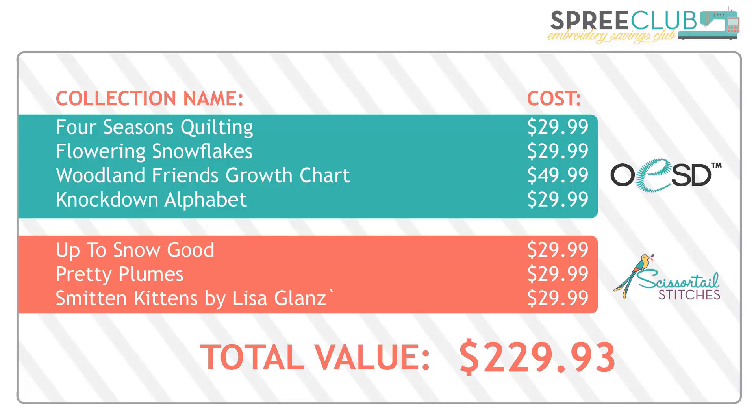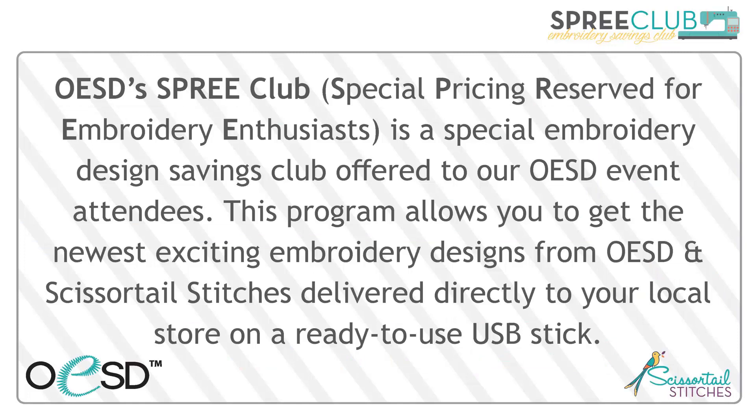In total, the download value of all seven of these December releases is $229.93. But what if you could get these collections on a machine-ready USB stick for almost a third of that price? Let me introduce OESD's SPREE Club. SPREE stands for Special Pricing Reserved for Embroidery Enthusiasts — a special embroidery design savings club offered to OESD event attendees, delivering the newest exciting designs from OESD and Scissortail Stitches directly to your local store on a machine-ready plug-and-play USB stick.